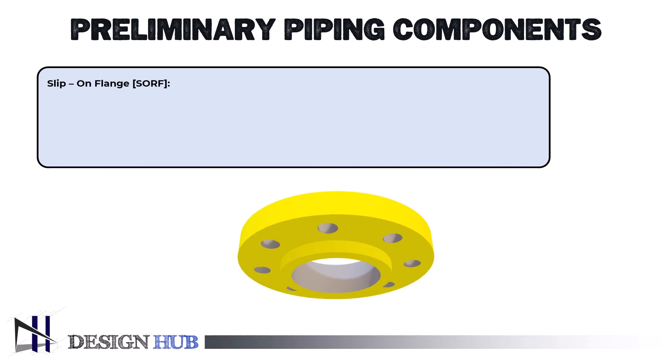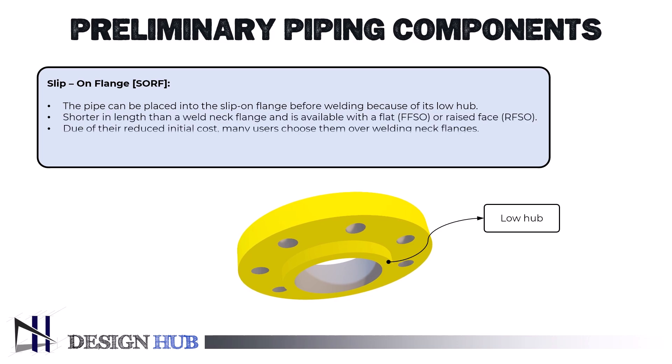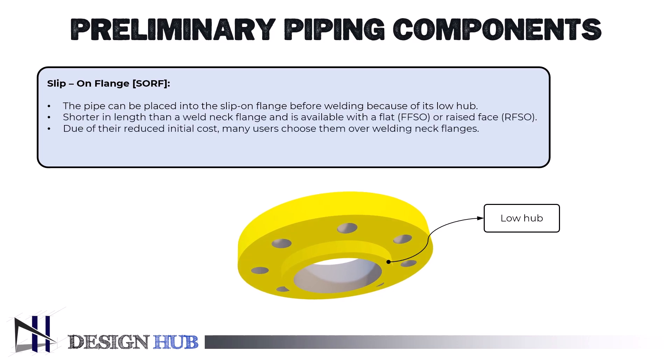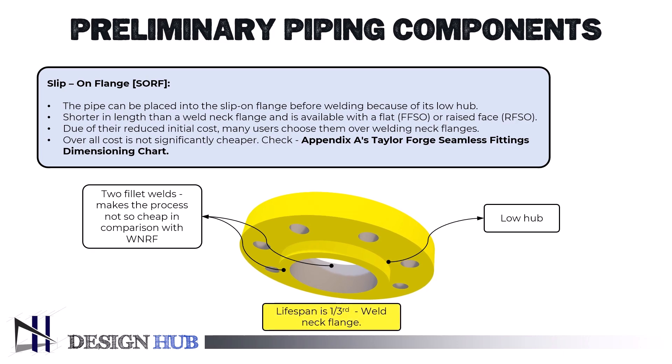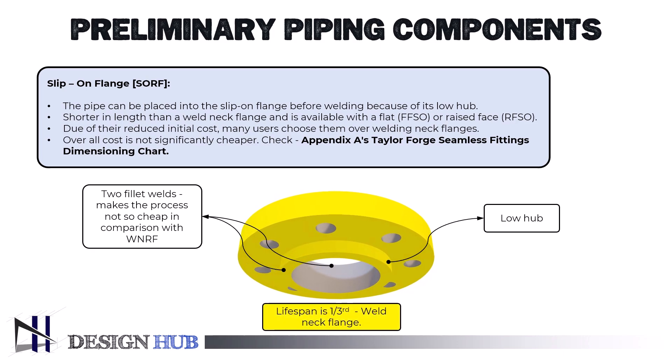The pipe can be placed into the slip-on flange before welding because of its low hub. The slip-on flange is shorter in length than a weld neck flange and is available with a flat face (FFSO) or raised face (RFSO). It is used in replacement operations when joining existing equipment and in regions where brief tie-ins are required or space constraints demand. There are two major drawbacks: it requires two fillet welds — one exterior and one internal — to provide enough strength and stop leaks, and its lifespan is only roughly one-third that of the weld neck flange. Due to their reduced initial cost, many users choose them over weld neck flanges.